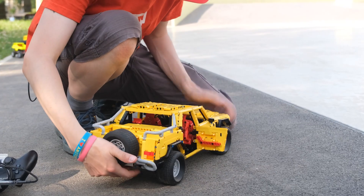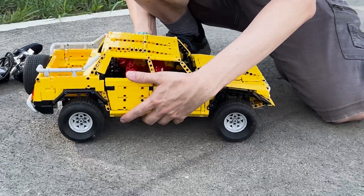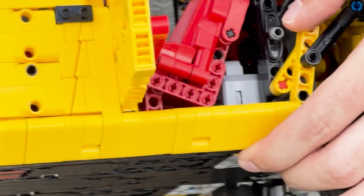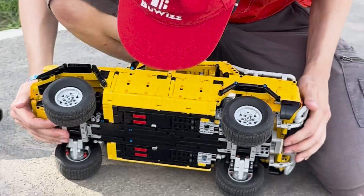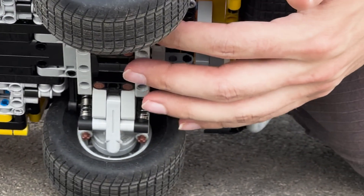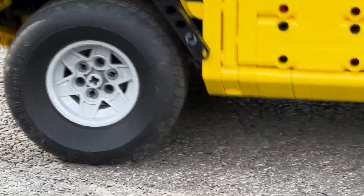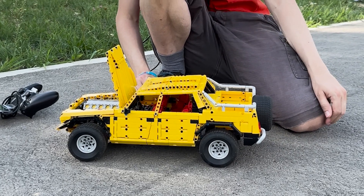On the right side we have a BuWizz behind the seats, and on the left side there is a Powered Up medium motor used for shifting the gears. Looking at the bottom, everything is nicely protected — no exposed gears — so I can drive over grass with no problems. Because the rear is heavier, I'm using two hard shock absorbers in the rear and one soft and one hard in the front. That's my model for the gathering, and we'll see how it works!